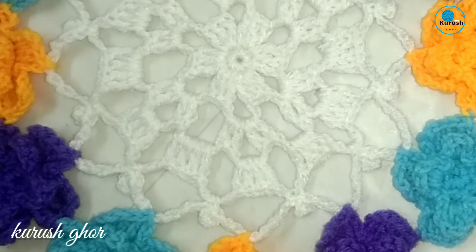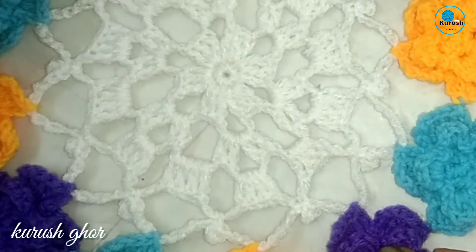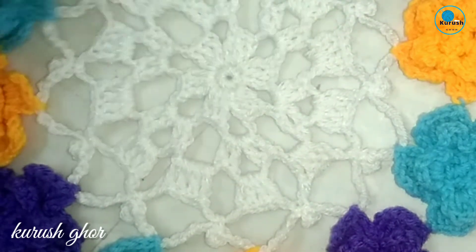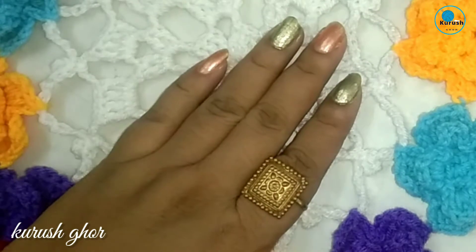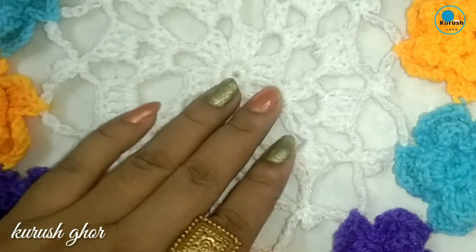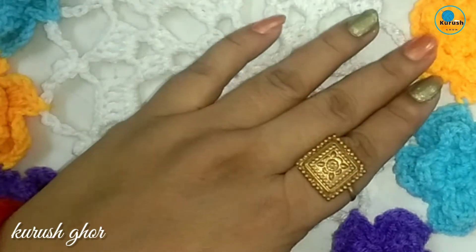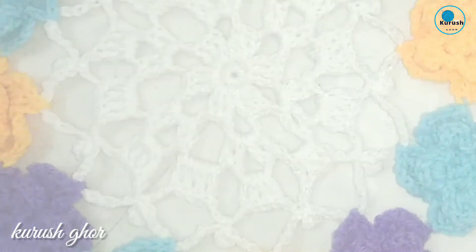Assalamualaikum, today I will share with you this crochet flower. This is a beautiful flower that's looking very gorgeous. I will show you at first how I have made this mat and then how to join this flower.